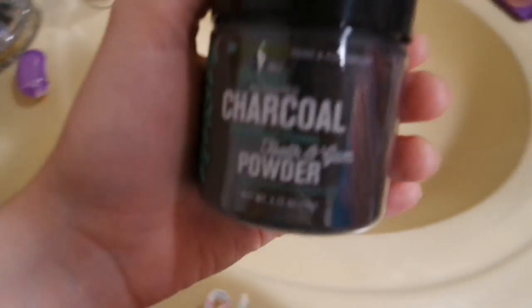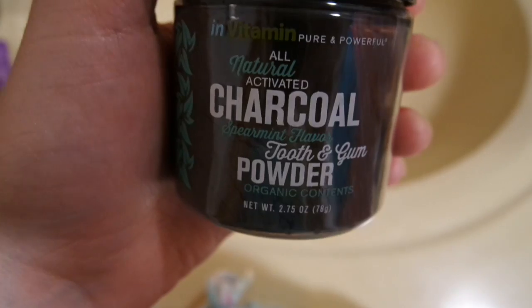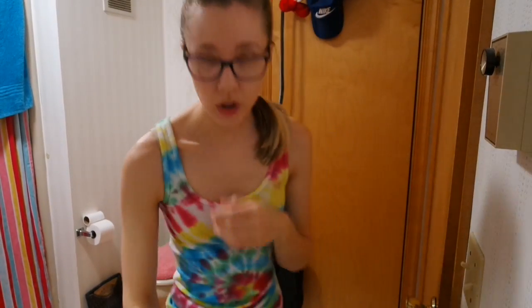I'm going to show you guys what I'm doing now to whiten my teeth because I used to use the Crest White Strips but I feel like they've stripped my enamel. I've been using this and I'm just going to demonstrate me doing it. You've probably seen it everywhere by now but I thought I would show you guys.